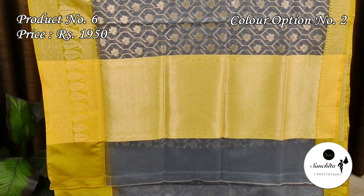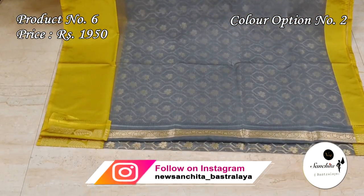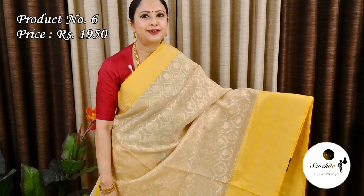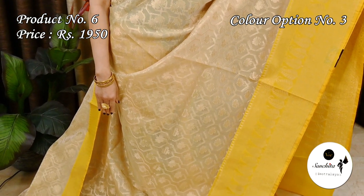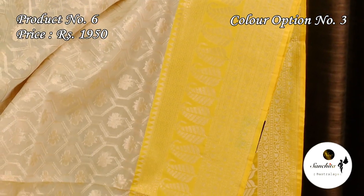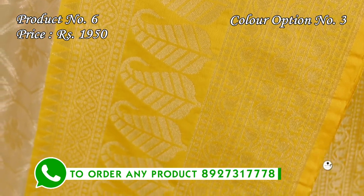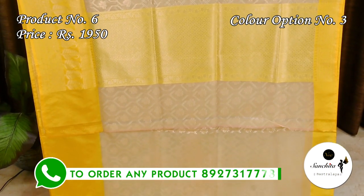Zari woven lemon yellow pallu. Plain blouse base in gray color. Super elegant color combination of white with yellow. Zari woven yellow pallu. Blouse base in white.